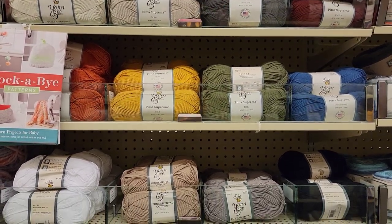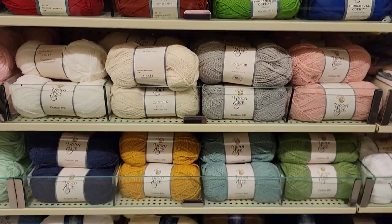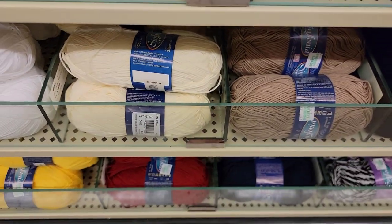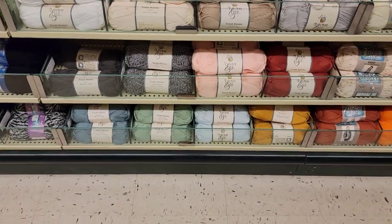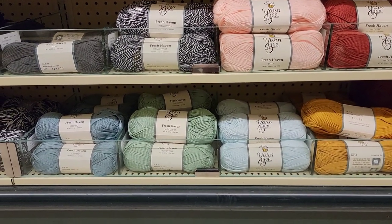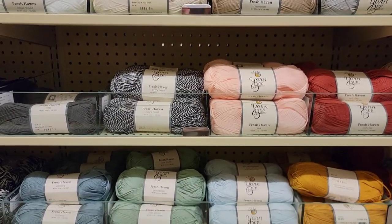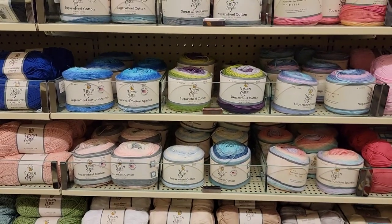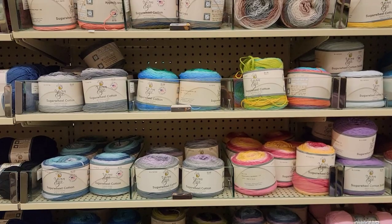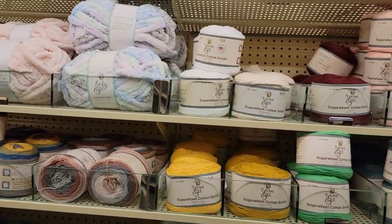All of these — the Pima Suprema, the Fundamental Cotton, the DK Cotton, and the Sinfonia. Fresh Haven — pretty colors in that. There are the neutrals right up there too. These 12 colors, Sugar Wheel Cottons — I don't see anything that looks new. And some more Cuddly Ones. Sugar Wheel Cotton Solids — there are lots of those.